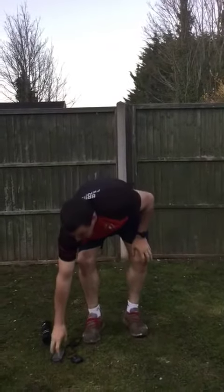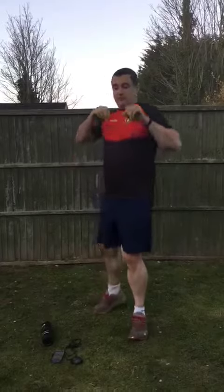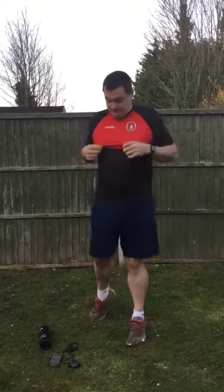After that, we're going back into star jumps — 15 seconds. Then we're going into punches: 15 seconds with good punches. Make sure we're turning our body and twisting our hips.